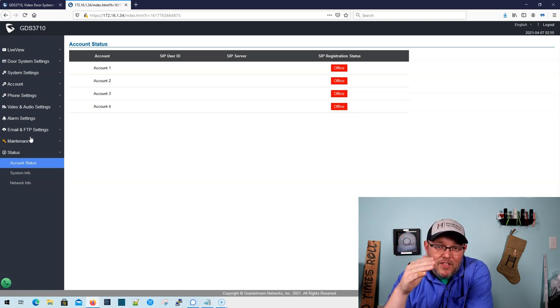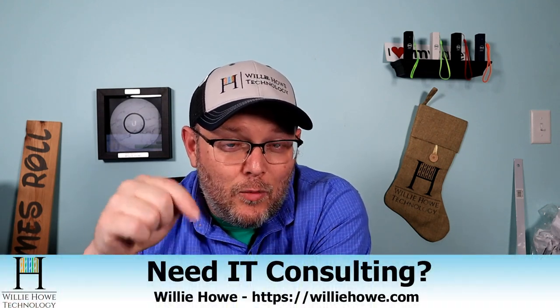If you want to know more about this and want to see some more detailed setups and things like that, let me know down in the comments and I will add that to our list of things to do. I do have a GDS 3705, which doesn't have the camera — I have that here for the lab, so we could do some more videos on that. Let me know if you want to see that. If you've got any other questions about this or any other Grandstream product, let me know down in the comments, go to williehow.com, reach out to us whether it's consulting or general questions. If you like this video, please give me a thumbs up, please subscribe, please comment and share. Please follow me on Twitter, Instagram, and TikTok — those links are all down below. Once again, if you need IT consulting, go to williehow.com, fill out that contact form and someone will be in touch with you as soon as possible. If you'd like to support the channel using our affiliate links and the Patreon that's coming back, those links are down below — they don't change your price but they do kick a couple bucks to the channel. Once again, I'm Willie. I want to thank you for being here, and as always, I'll see you in the next video.